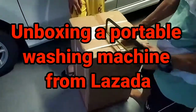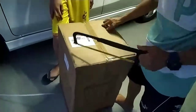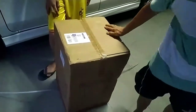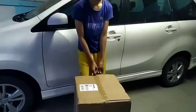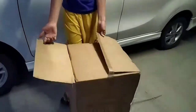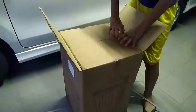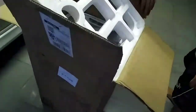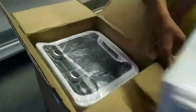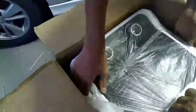We're unboxing a washing machine worth 1,000... how much? 287.13 from Lazada. Let us see what is inside. It seems big enough, Christian. Unboxing a washing machine — how many kilograms? 7 kilograms. Try to carry it!